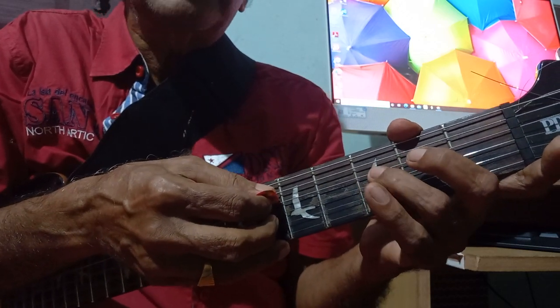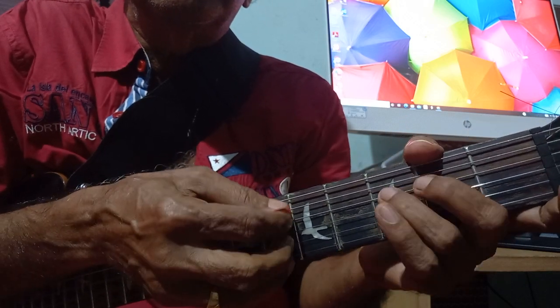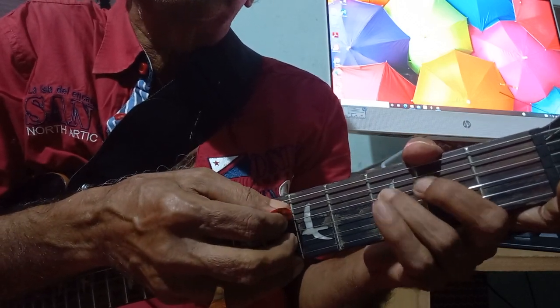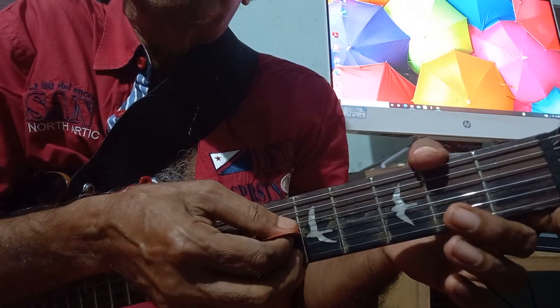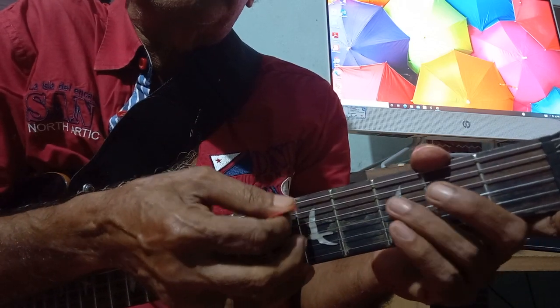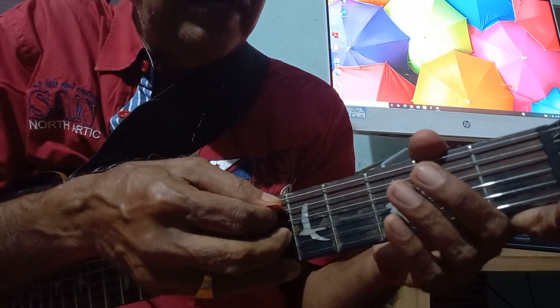You have to spike the third string upwards — it will be better to get this string because it is changing from fourth string to third string. So an upstroke will be better to catch this string.